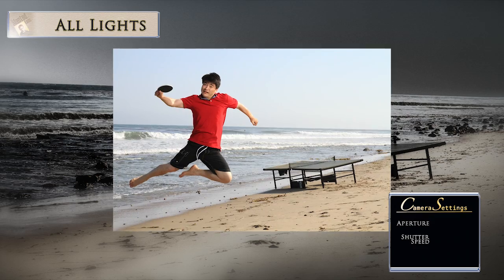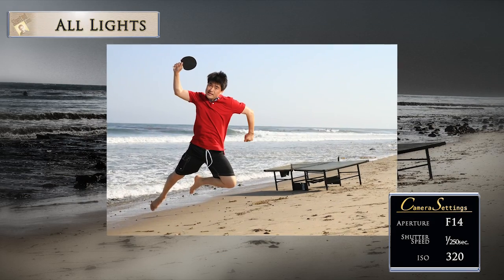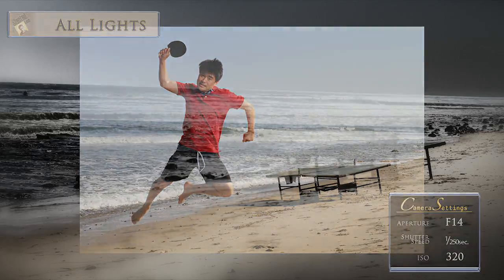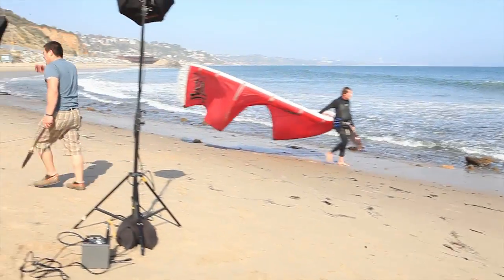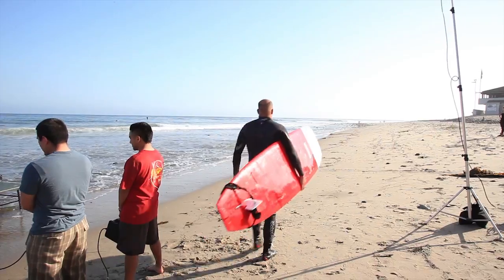With this in mind, I chose to shoot at f/14 at 1/250th of a second. My ISO is set at 320. We can now shoot at different locations on the beach with this very same setup, as long as we position ourselves relative to the moving sun.